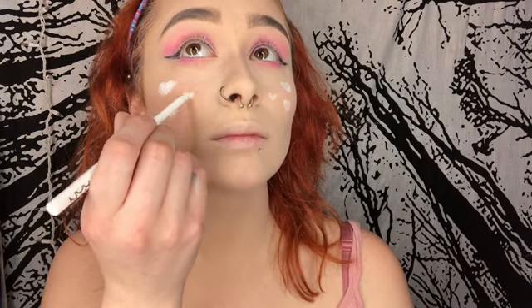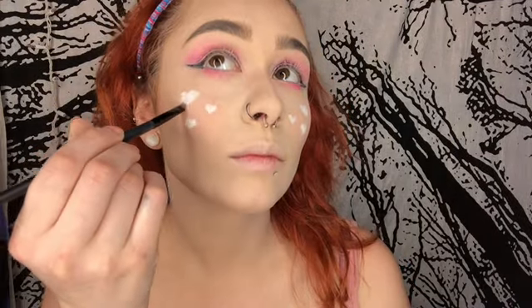Now I'm going in with my NYX eyeliner in the shade white and putting it all over my bottom waterline. I also used the same eyeliner to draw hearts all over my cheeks. I did my eyeliner off camera because I cannot do eyeliner on camera — just ignore my eyeliner, I failed at it this time.